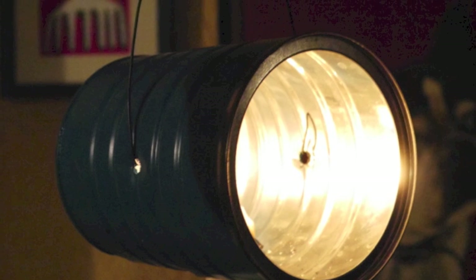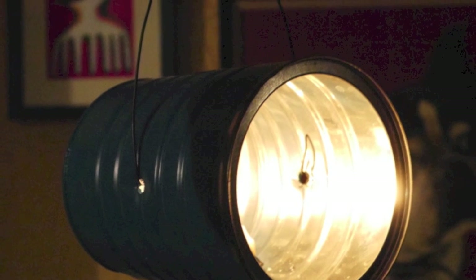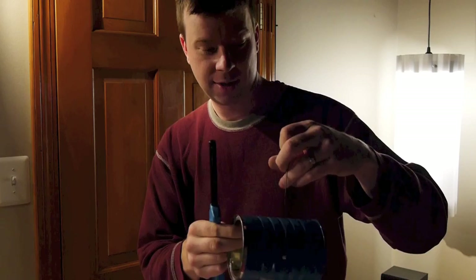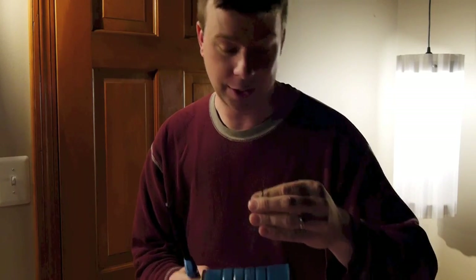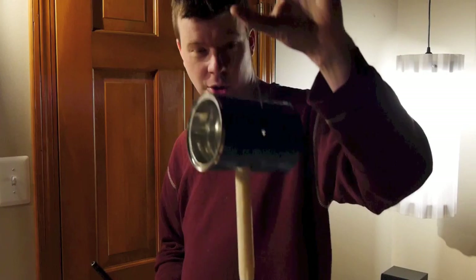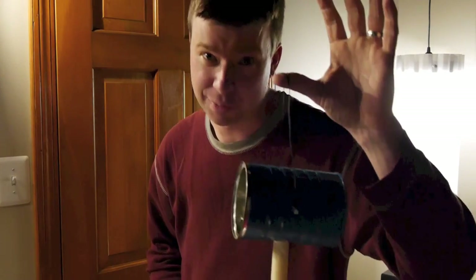I took a scrap of wire, had a spool of that, punched two holes through here. You could do that with a drill or with a nail and a hammer, simple as that, being careful not to bend the body of the can. And you have this handy-dandy little holder here to prevent your hands from getting burned.